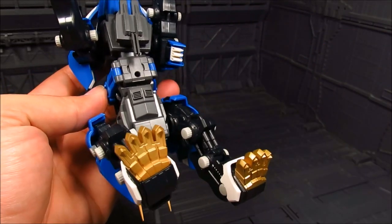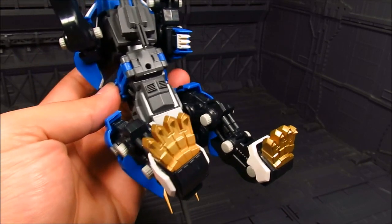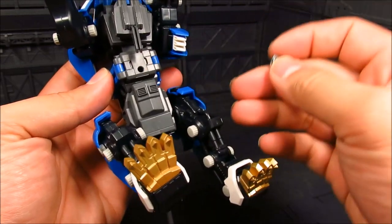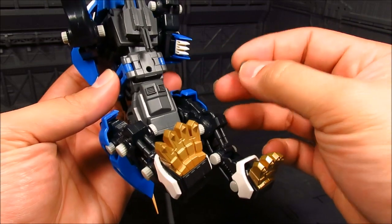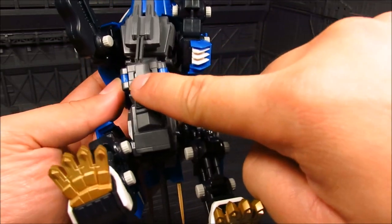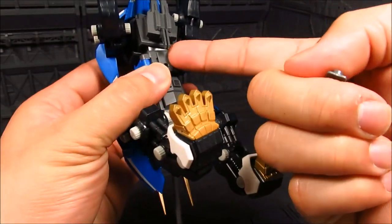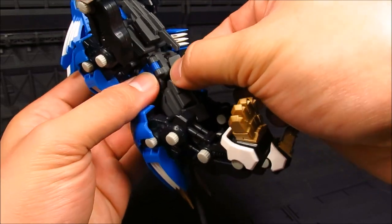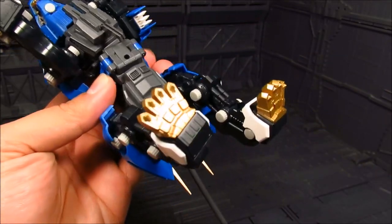I already swapped it out — this piece is for connecting to a base or stand. This is the blank piece. More than likely you just want to swap it out. They've added two tabs on the side, kind of like a place where you can pop it out easily. I just want to show you that — it's quite nice.